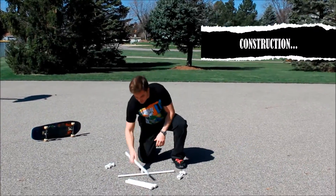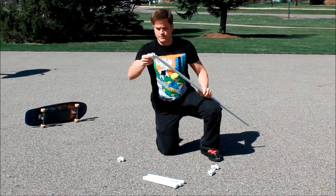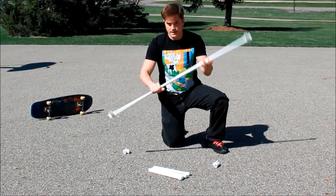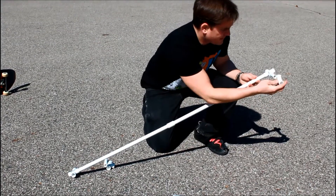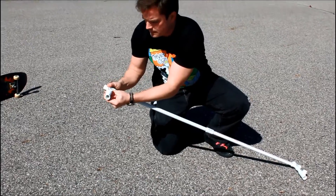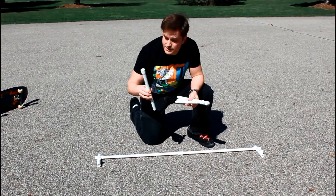First, we're going to construct the base. I'm going to take my two mid-sized pieces and use the connector to place those together — that's going to be the width of our ollie bar. On the ends of those, I'm going to put one of the four sliding joint pieces in. Now with that in place, I've got these short little pieces to connect to my T joint. Make sure the T joint is facing the same way on both ends. End caps are optional, but I put them on because I store this in my garage.